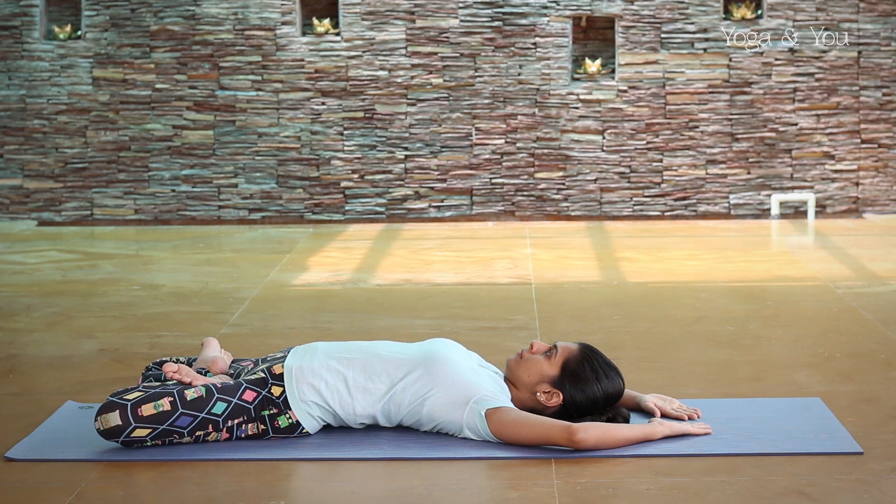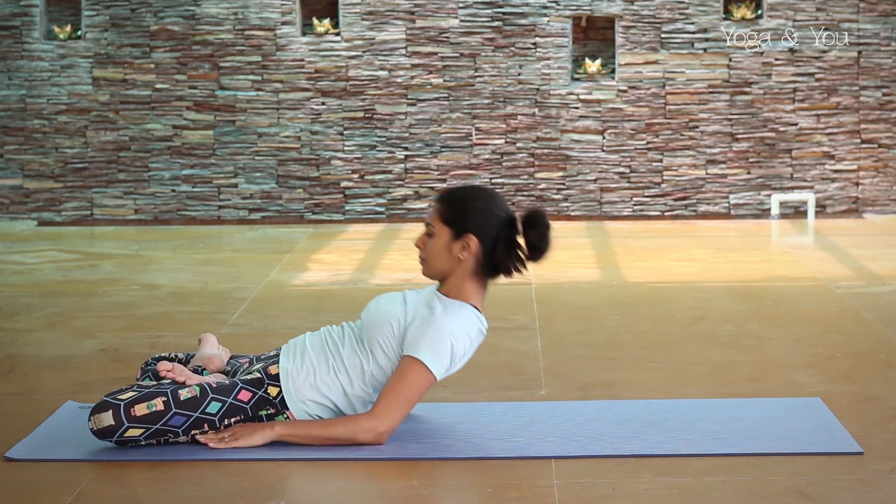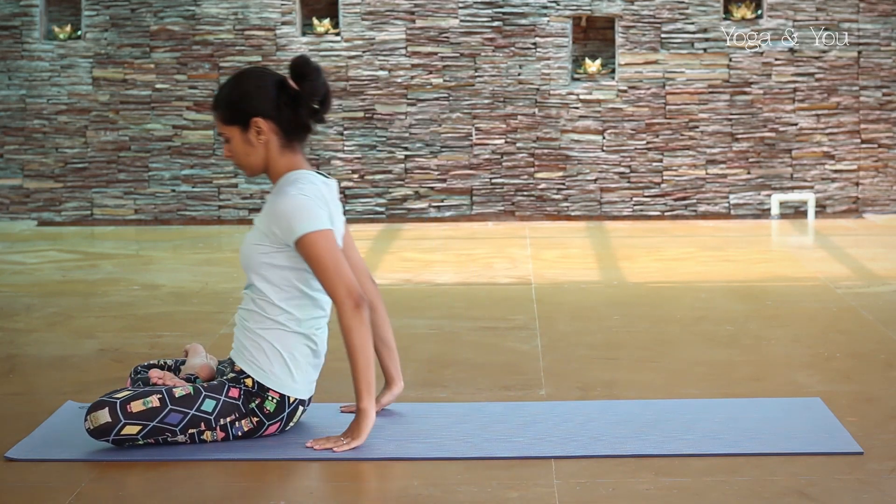To come out of the posture, place your palms in line with the hips, tuck your chin into your chest and sit up.